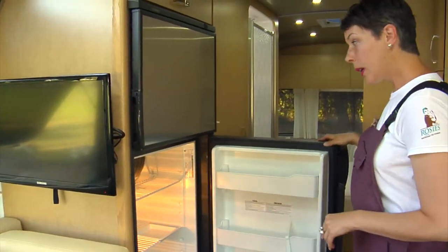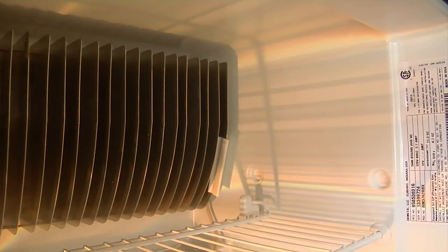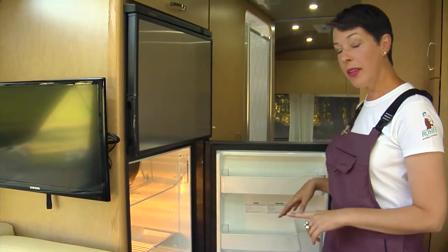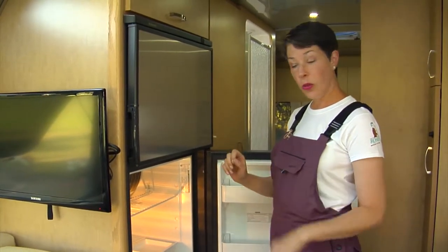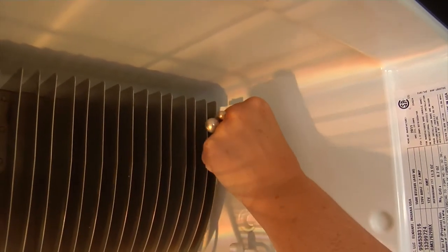When you pull it open, the one thing that's different in this refrigerator than your refrigerator at home is a thermostat unit. So instead of having a dial that you can control, there's a clip that clips onto the back grill.